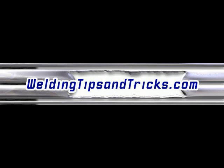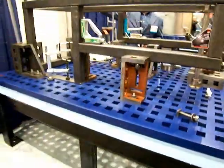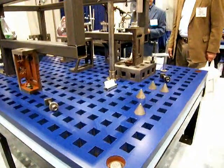Hi, and thanks for watching another video from WeldingTipsAndTricks.com. This one is on heavy duty cast iron tabletop welding tables. Weldsail.com sells the one that you see here. High strength cast iron tabletops with cast-in squares that can be used to bolt all kinds of hold-down devices to straighten out metal or to hold heavy duty metal straight while you weld it and keep it from warping.